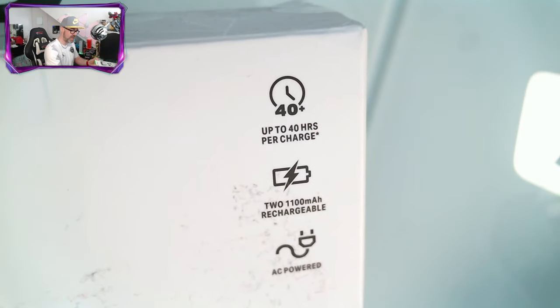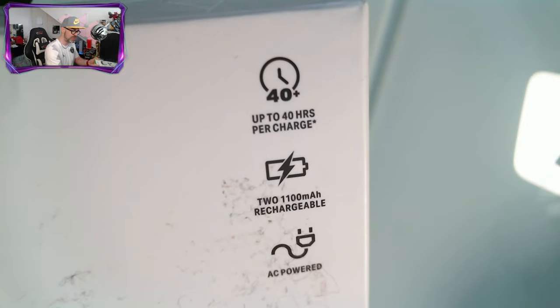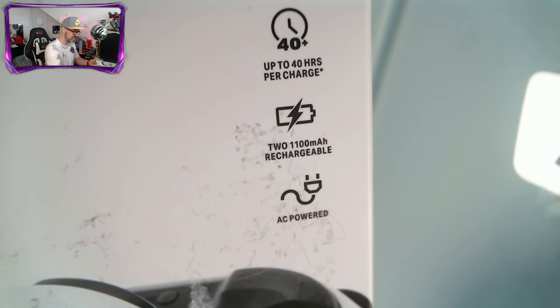Some main features: up to 40 hours per charge with each battery. You get two 1100 milliamp hour batteries and it's AC powered.